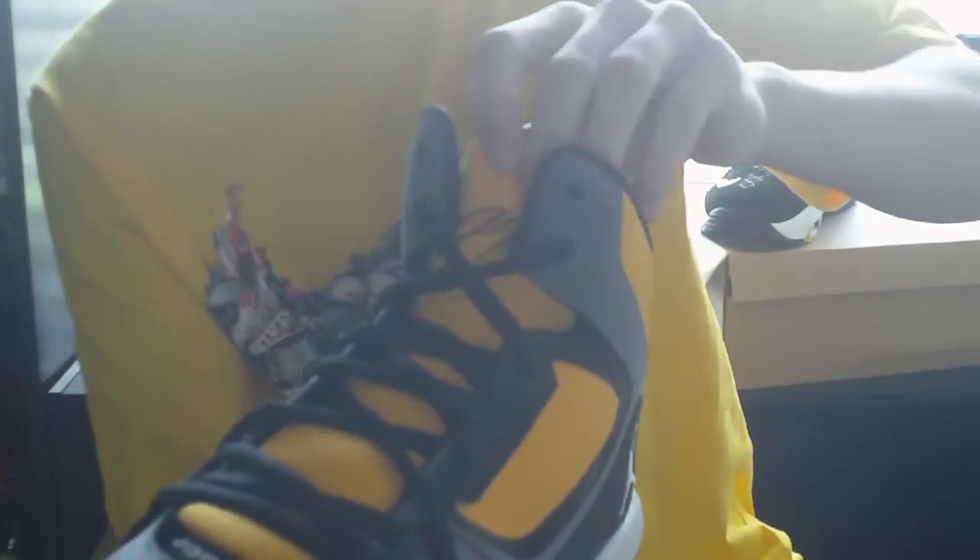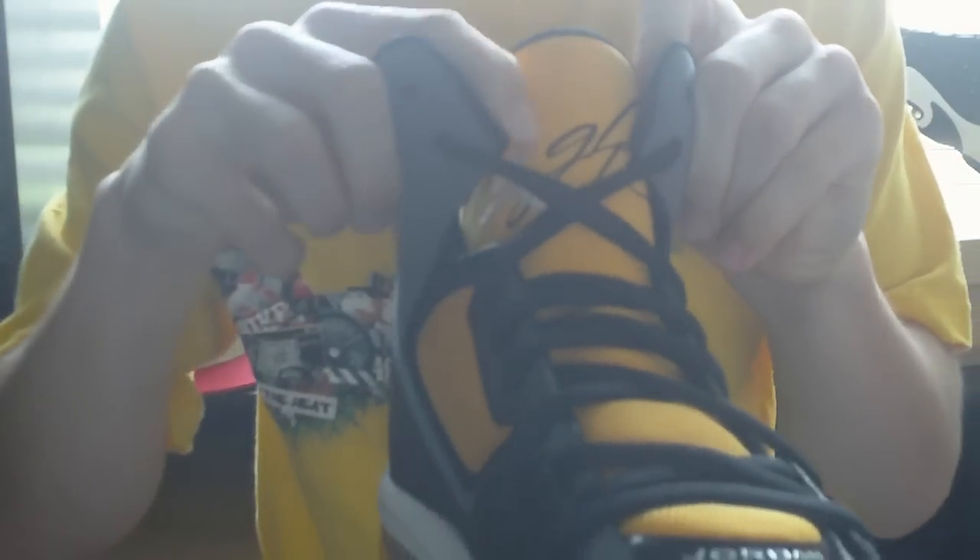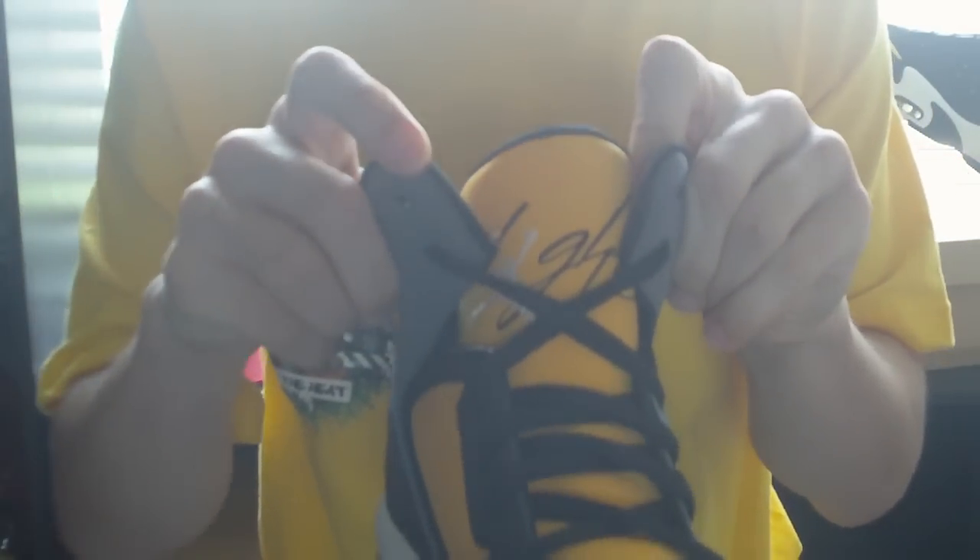Still smelling fresh. On the tongue — this is one of the best parts — it says 'Flight' in black, and it's got a nice little white Jumpman on the side. Go into the link in the description for more details.